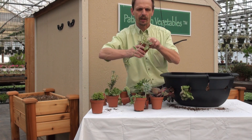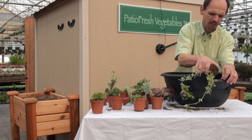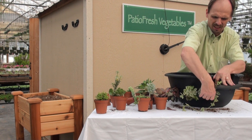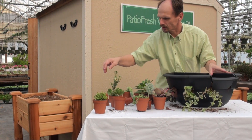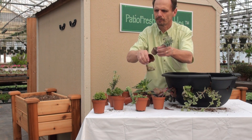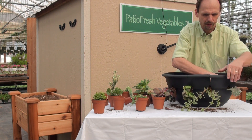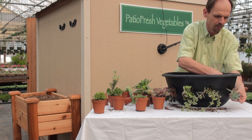Here we have some variegated maizu that will add some nice color contrast. We get our six pots in there. We're going to put a ghost plant — it's in the pachyphytum family — in the corner here that will trail quite nicely.